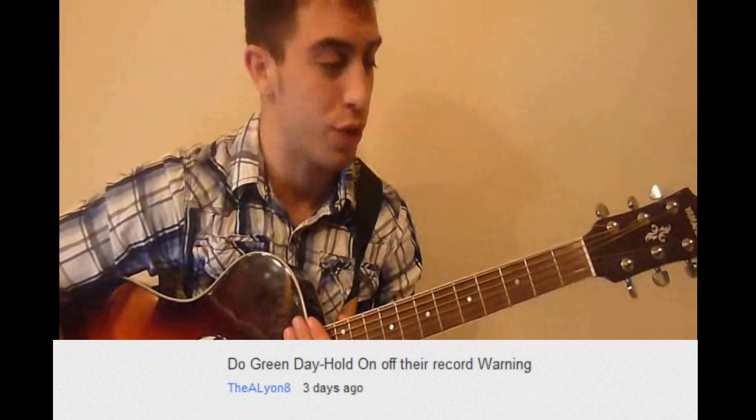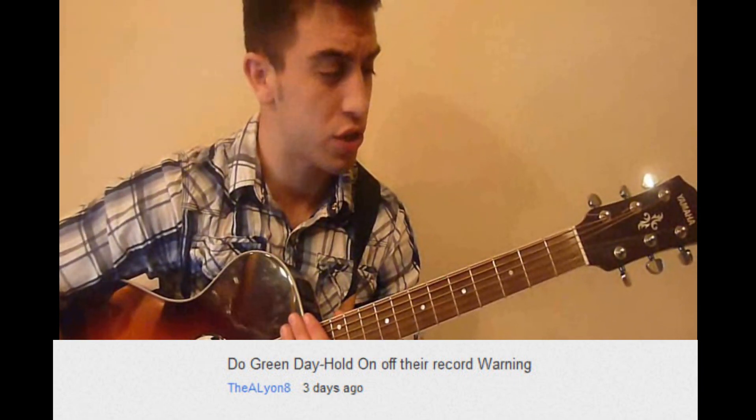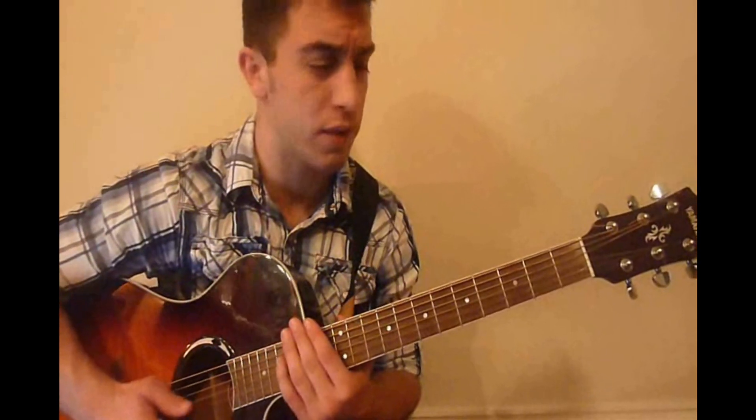Hey everyone, how are you doing? My name is Robert, and today I'm going to be teaching you how to play Hold On by Green Day. First things first, your guitar is going to be tuned in standard, and I'm going to go ahead and show you the four chords that you need for this song.